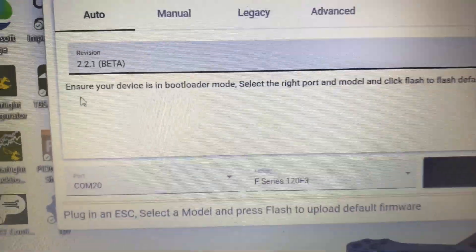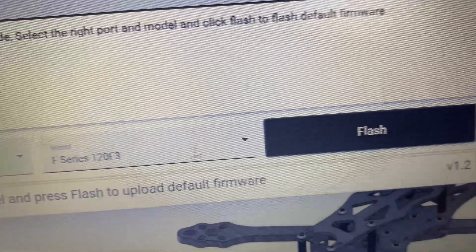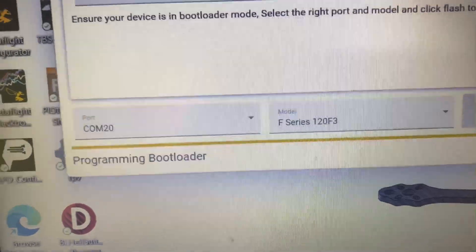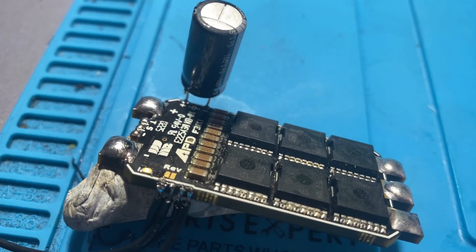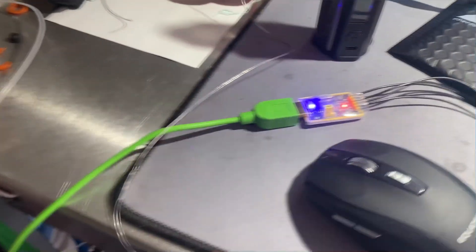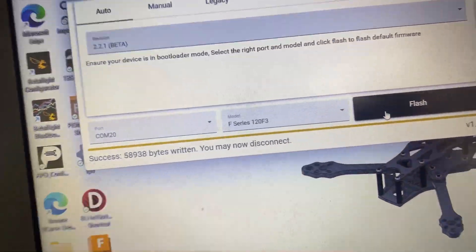Choose your firmware — the newest 2.2.1, COM20, F-Series 120 and flash. Erasing, programming bootloader, and when it's done it'll start flashing. There we go — the data transfer is finished. You may now disconnect.